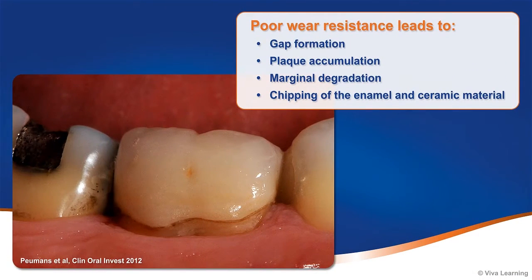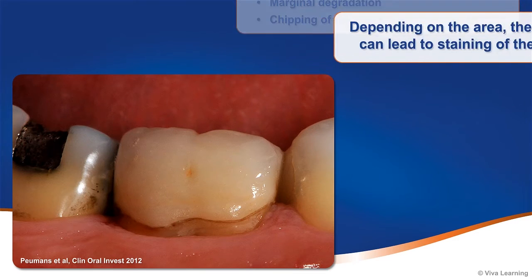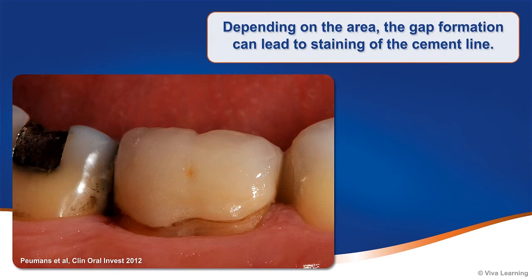Another important consideration is wear resistance. Poor wear resistance leads to gap formation, plaque accumulation, marginal degradation, and chipping of the enamel and ceramic material over time. Depending on the area, the gap formation can lead to staining of the cement line.